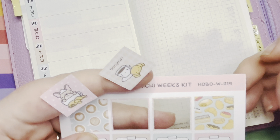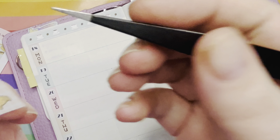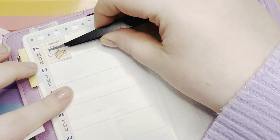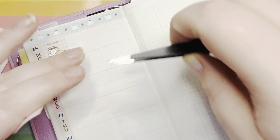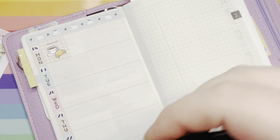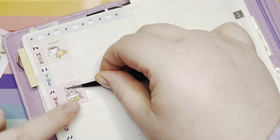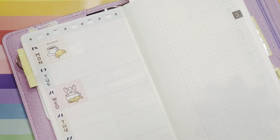We have a strip of washi that's got coffee on it. I'm not a coffee drinker but I'm going to use it anyway. By the way, this paper is so nice. I feel like I can tell myself there's other stuff on there that I would drink — maybe it's just hot chocolate. Alright, that's cute — this is like a drinks-side theme.